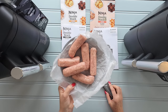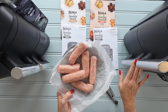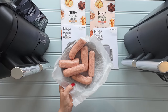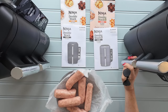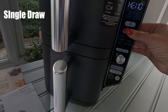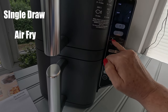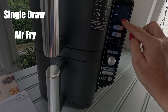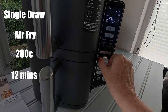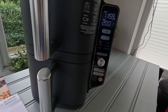The final part of this video is answering the question: how does it cook? I've got some supermarket sausages picked up from Asda — just their normal sausages. We're going to cook three in the Double Stack XL and three in the normal Double Stack and compare the cooking. I'll use the bottom drawer, select the air fry function, set to 200 degrees for 12 minutes, and check on them every few minutes.